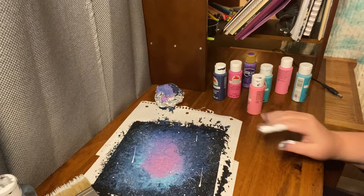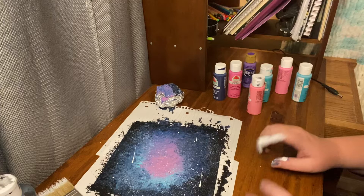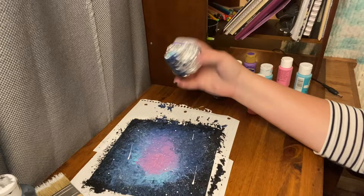That is your galaxy painting. You want to let it dry — I would say a good many hours, maybe let it sit overnight. Keep your animals away from it because if you get a cat paw on it, it's going to go all over the place. And yeah, that is how you make a galaxy painting with a little aluminum foil.